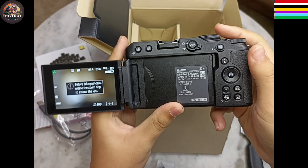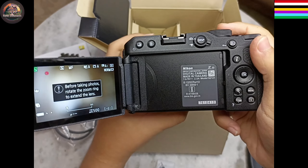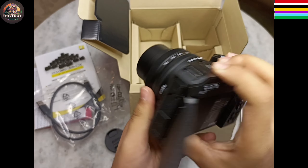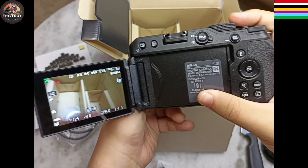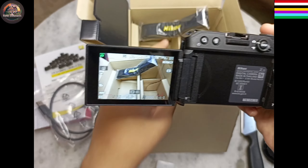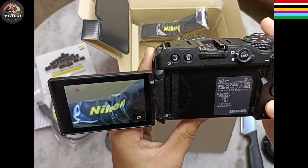So after switching on it looks something like this. The camera quality got me amazed.